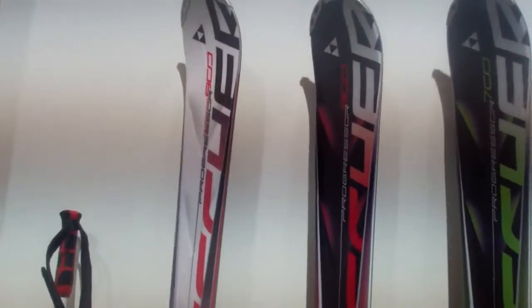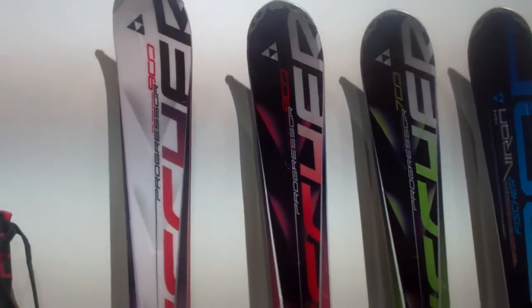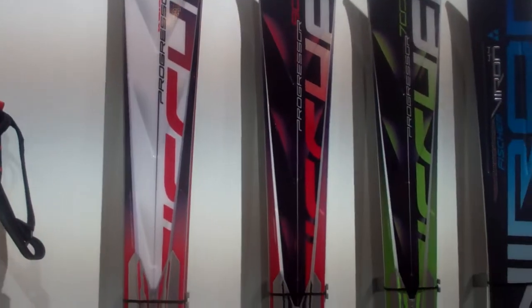Here we go. This is the Progressive, which has been around for a long time — a sort of classic piste ski, which you've got different turn shapes and different stances to.